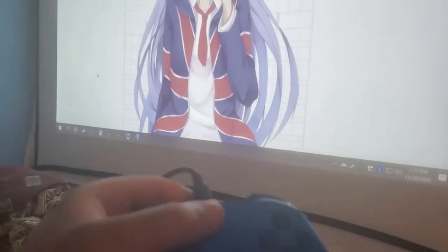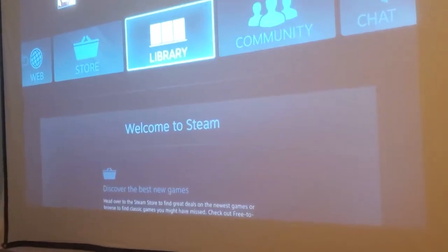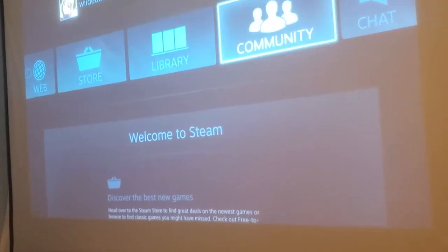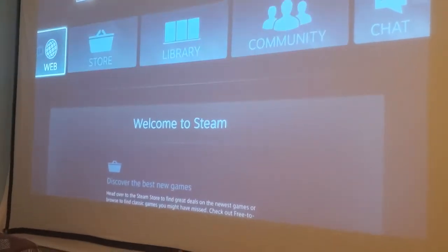I press the Xbox button and this is what happens — it opens Steam Big Picture mode. This is where I can play games and stuff, and if you look over here there's a web browser.